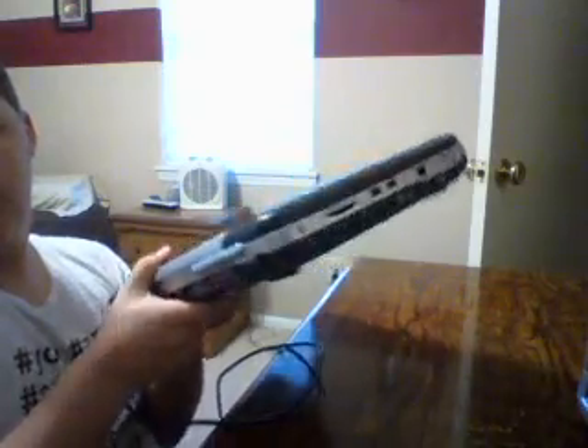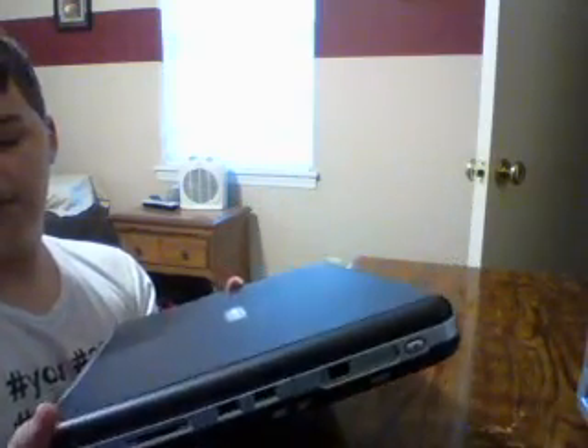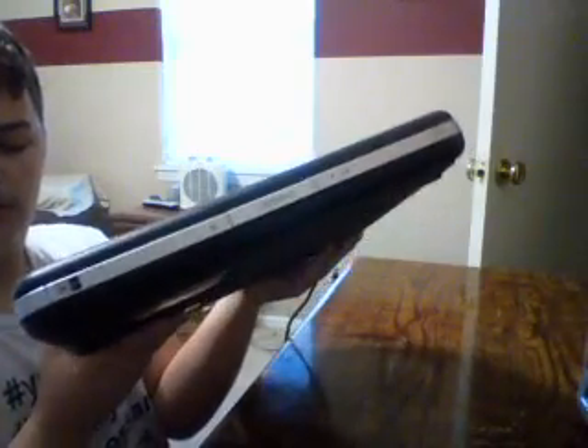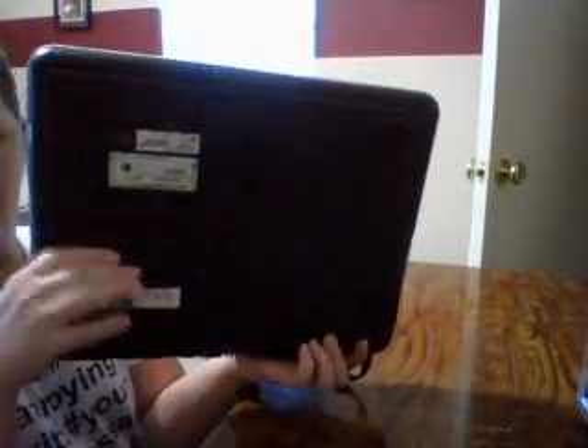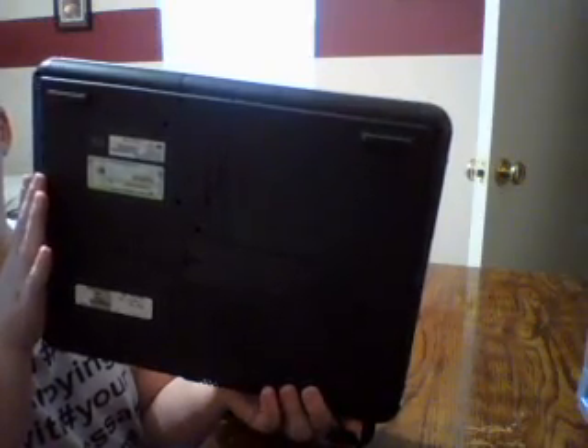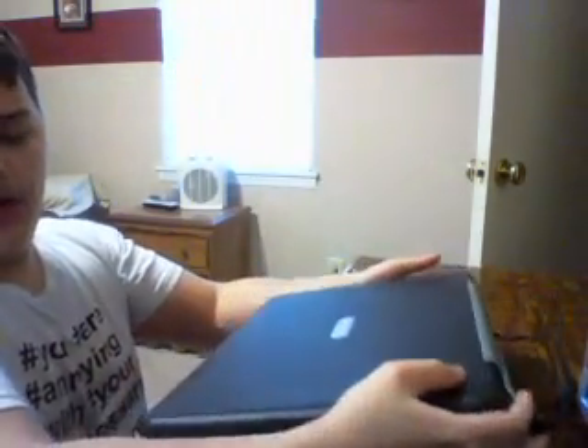Those things get really hot. There's the side with the CD-ROM drive, and there's the front. And this is the bottom — a ton of ventilation. Practically all of the bottom is ventilation. Again, because of those Pentium 4s and how hot they run.